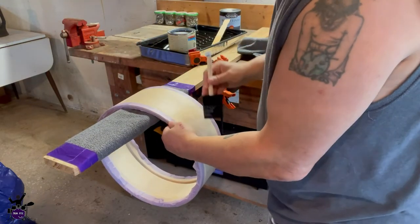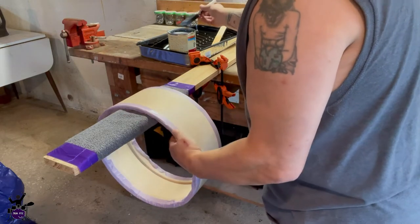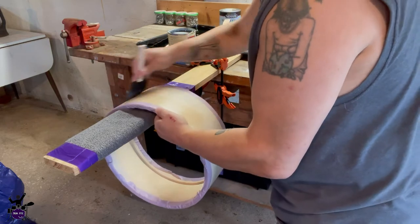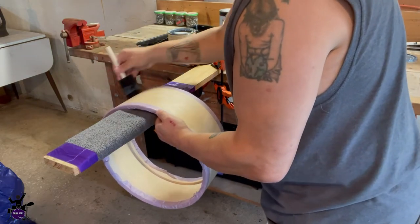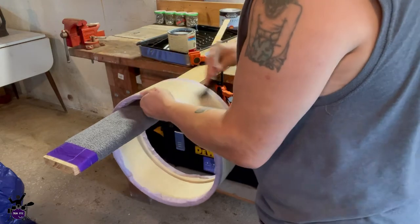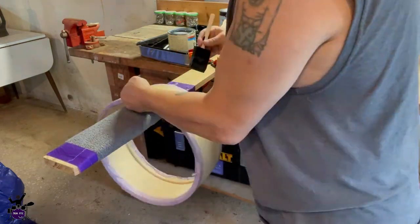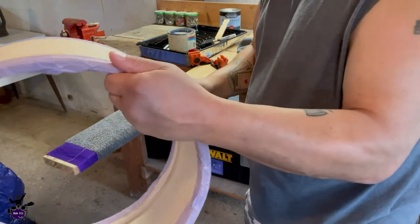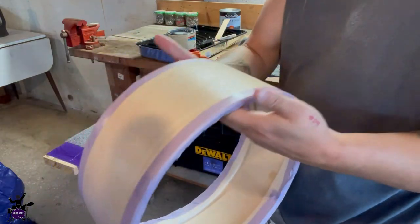I'm applying the pre-stain conditioner with a foam brush. You can see it goes on clear, and you want to spread it out so you don't have any clumps. A little bit of this goes a long way — I hardly used anything out of the cup. We'll get the whole shell coated.